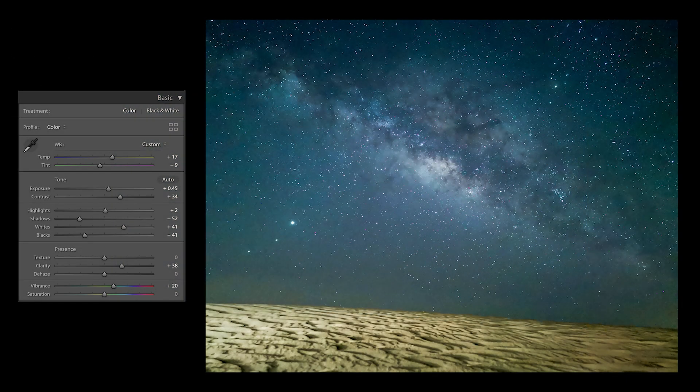I then brought the shot into Lightroom and edited it even further to make it pop even more. It hasn't picked up the same amount of color as my full frame camera, but I was really surprised with how good the image was. I wouldn't want this as my main astrophotography camera, but if you do have this phone, it might be worth going out at night and giving it a go. You might become addicted to astrophotography and end up getting a real camera.